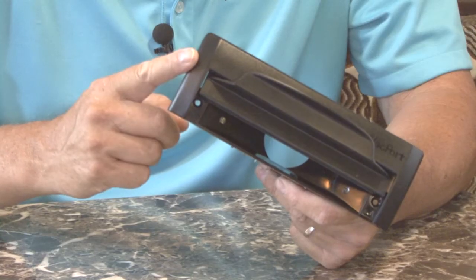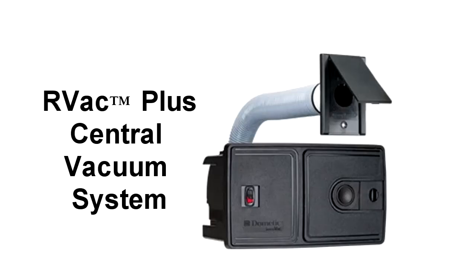If you have a central vacuum system in your RV with multiple inlets, the Vacport Automatic Dust Pan is a great feature to add. We recently installed the Dometic RV Vac Plus central vacuum cleaner and today we're going to install the Vacport accessory. It's easy to install and easy to use.